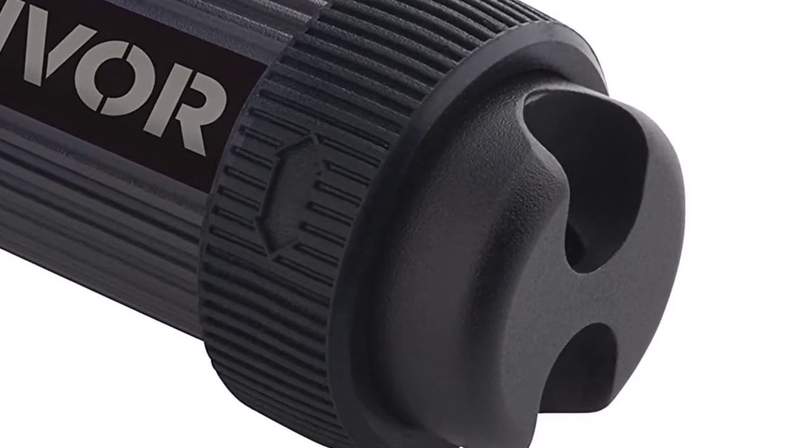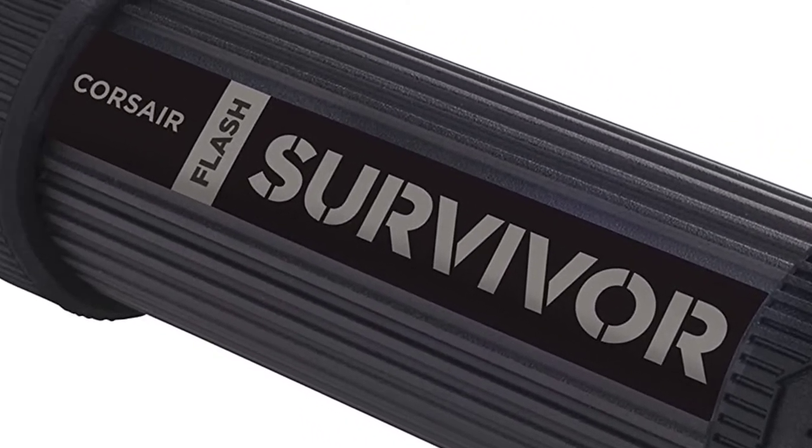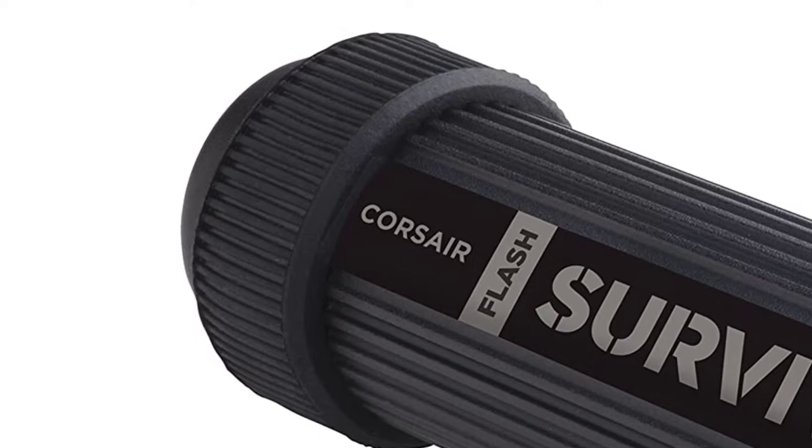The Corsair Flash Survivor has universal compatibility, connecting easily to Windows, Mac, and Linux without the need for any extra drivers.